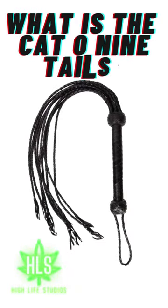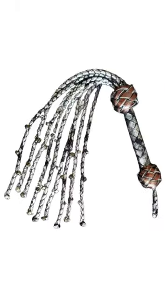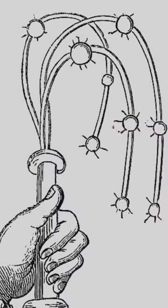What is the cat o' nine tails? The cat o' nine tails is a type of multi-tail whip that has historically been used for corporal punishment. It typically consists of nine knotted cords or leather thongs attached to a handle. The ends of the cords may be knotted or have small metal balls or sharp objects to increase the pain inflicted.